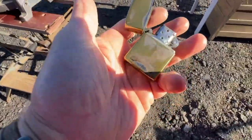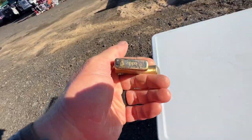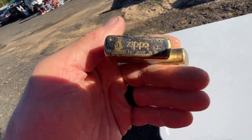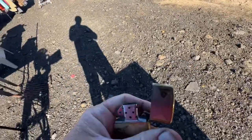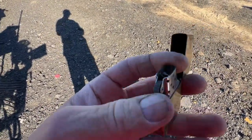Let's pick this up. Four bucks — Zippo. Cool, huh? Even got a flint. All it needs is some fluid.